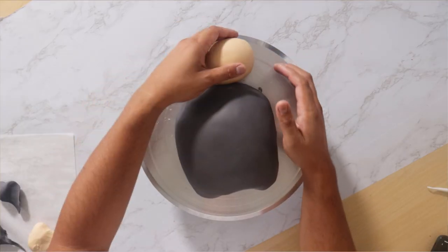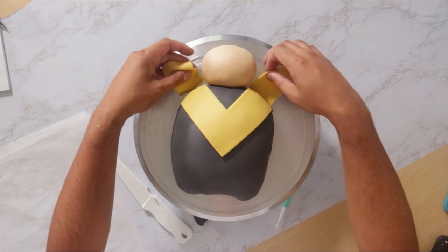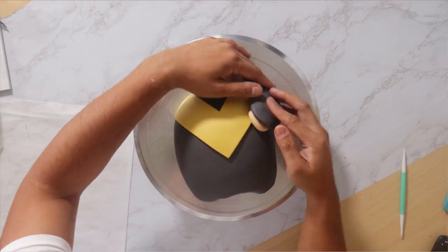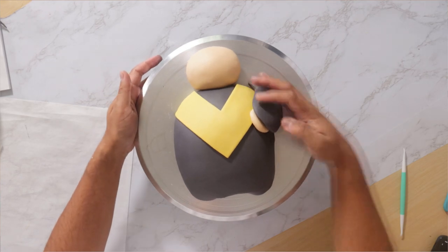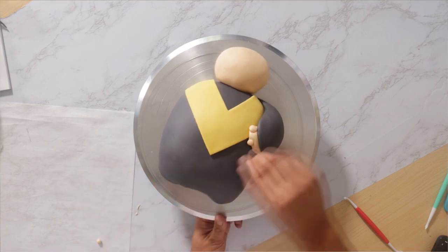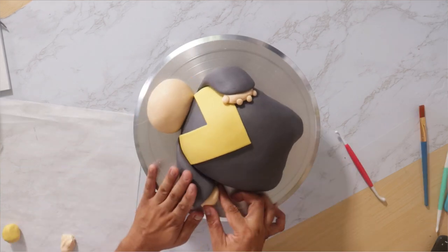We got two layers of cake. I dyed them green, covered them in some black fondant. I added some flesh-toned fondant to create his head and his hands, and then I started to add more fondant to create all of Loki's suit features. I knew that this cake was going to be cute. I didn't know that this was going to be my favorite style of cake ever.